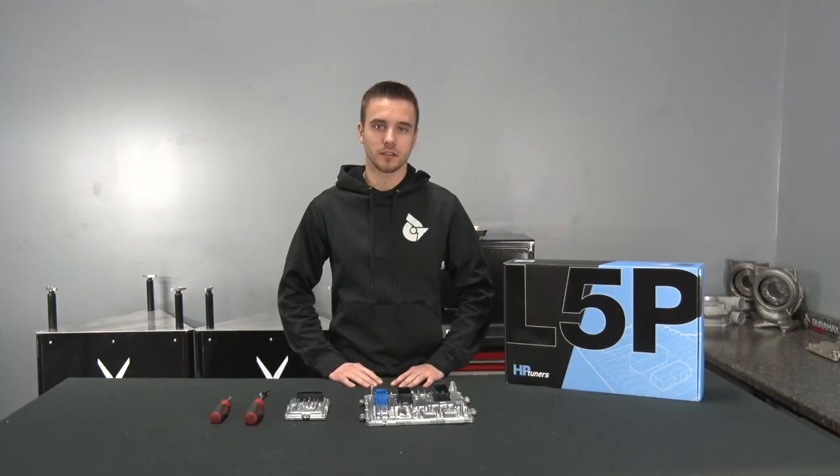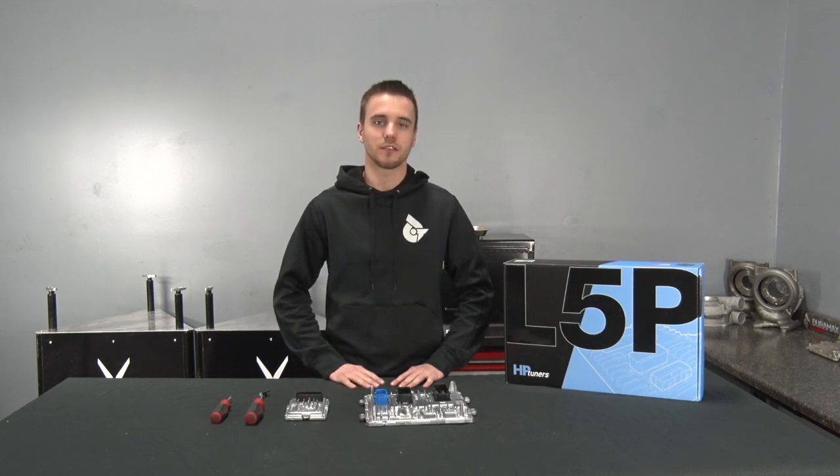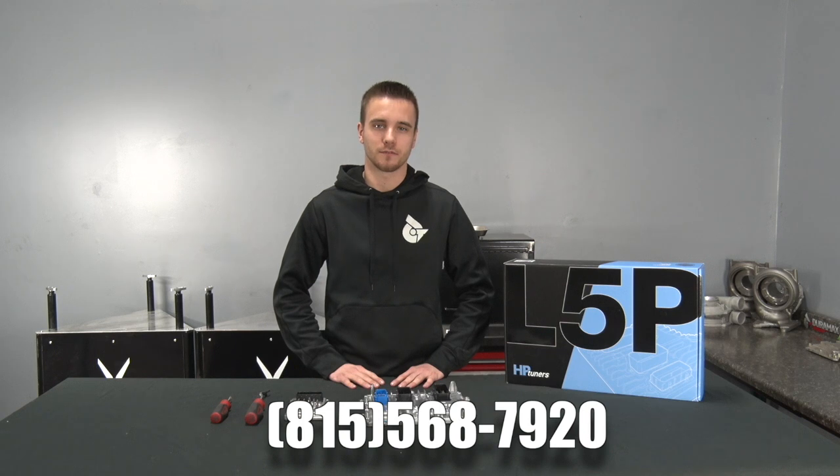Alright guys, now that you've seen the process for installing your new ECM and TCM, if you have any questions feel free to give us a call. Phone number is 568-7920. Thanks.